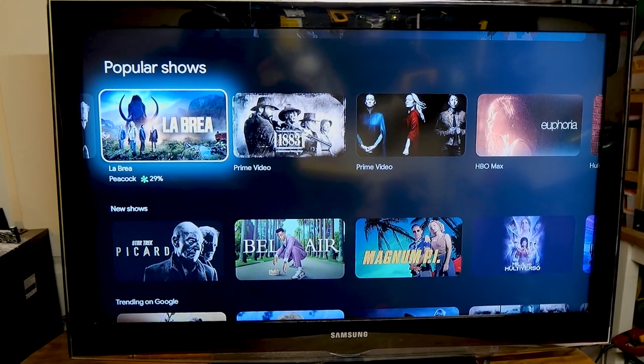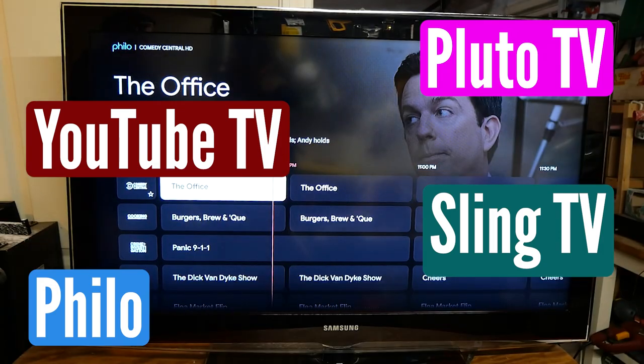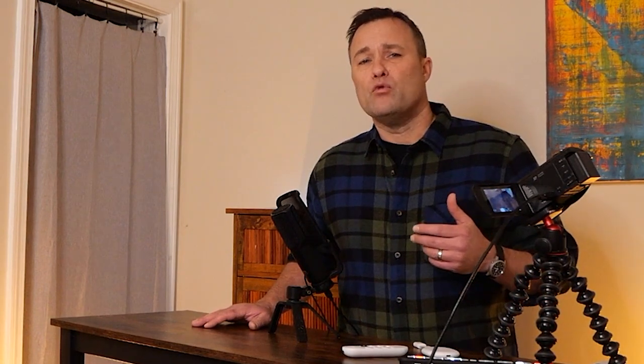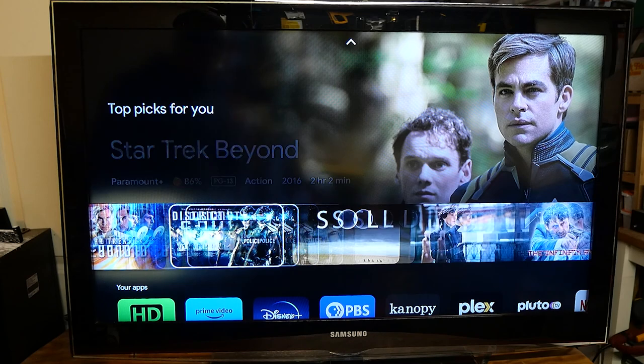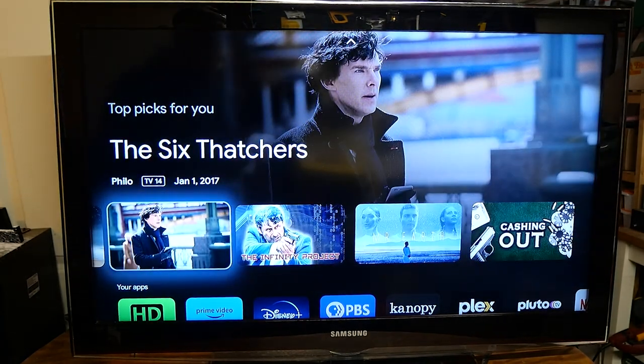It also pulls in my live TV services such as YouTube TV and Philo under the live tab. You can build a watch list of favorite movies that are on streaming services and your rental choices, so you can quickly jump into something that you want to watch.